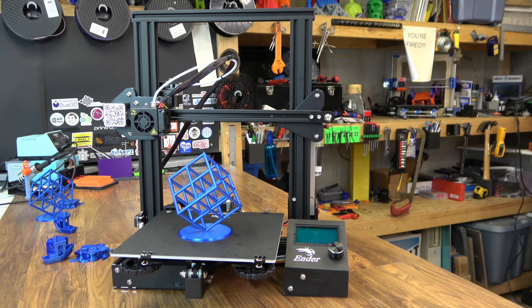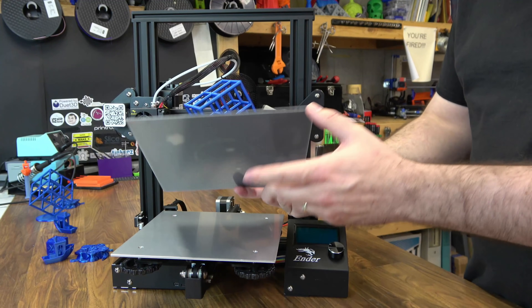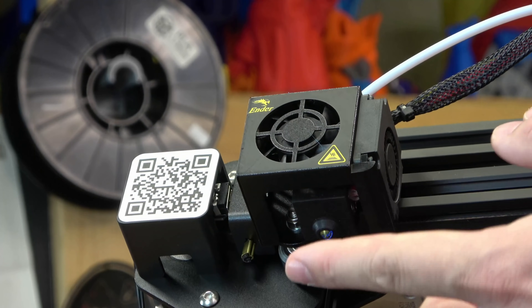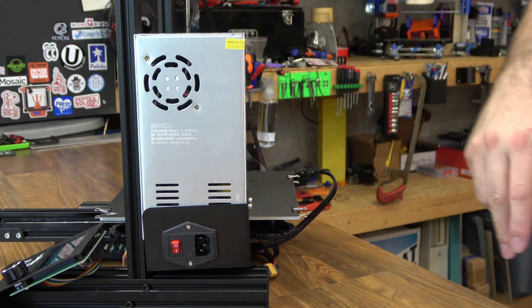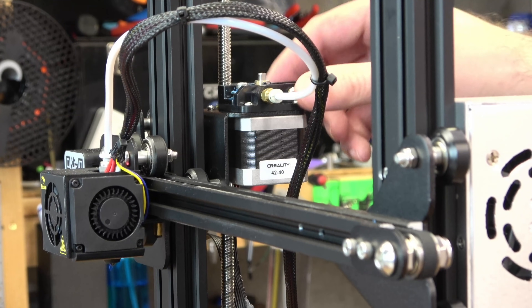Here we have version 1, the tried-and-true Ender 3. It is advertised as a 220x220x250mm build volume, though it's actually just a bit bigger than that. Since this is a newer Ender 3, you get a few more things like removable sheets — not magnetic, you still have to use clips, but it's a piece of plastic with their build surface on top, making things easier to remove. Also worth mentioning on newer models, you get a silicone sock for your heat block. You have your 12-864 screen with the click wheel, a generic 24-volt power supply on the side, the standard Creality hot end where your PTFE tube runs all the way down to the nozzle, and your Mark 8-style extruder with the plastic extruder arm.